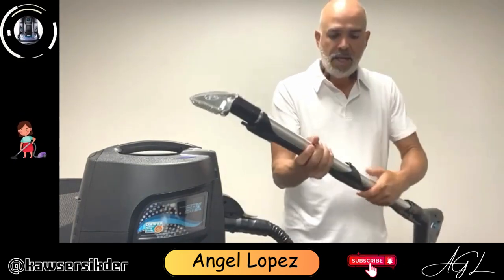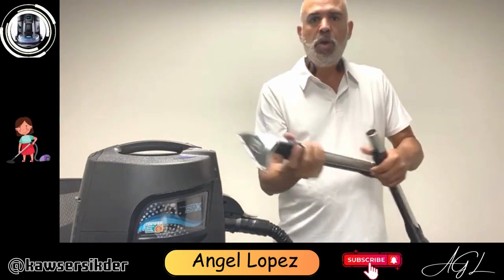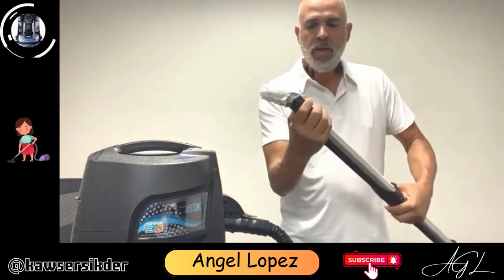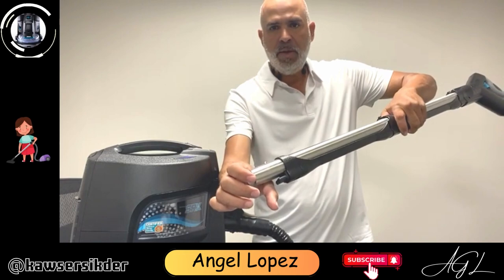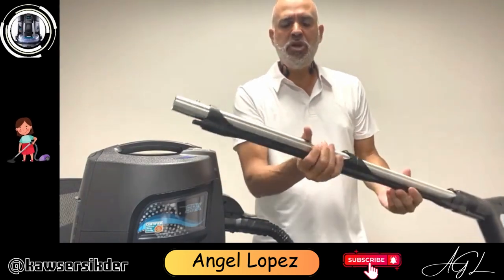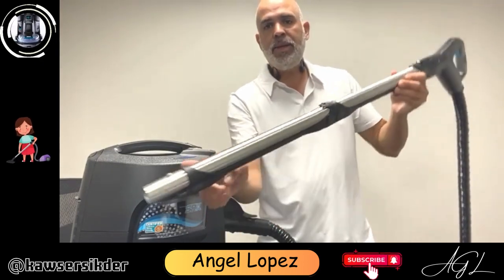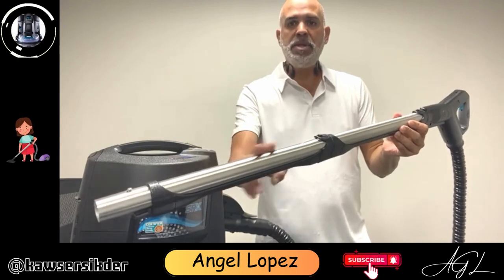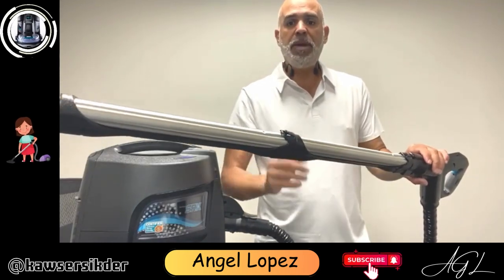Now if you pick up a pet stain or anything like that, when you're done, disconnect it here and take a clean glass of water with some soap and suck that up, then let the machine run for a few minutes. Next, take a clean glass of water and suck that up — that rinses all the pipes and the hose. Lastly, let it run for about two or three minutes, which dries the pipes and hoses.